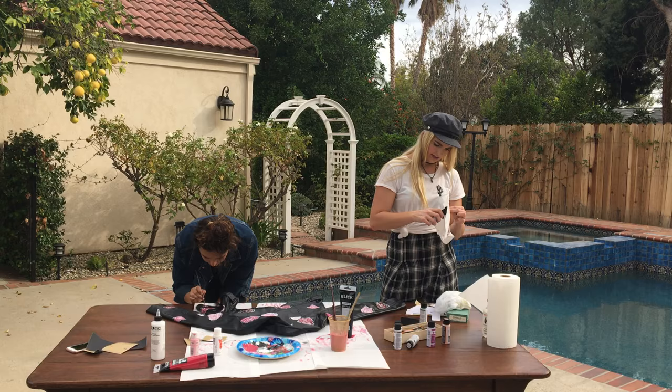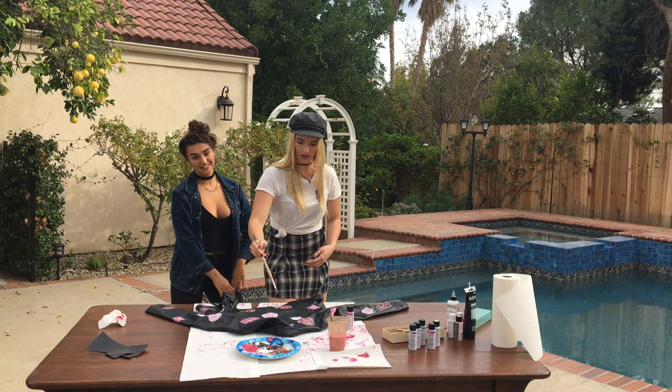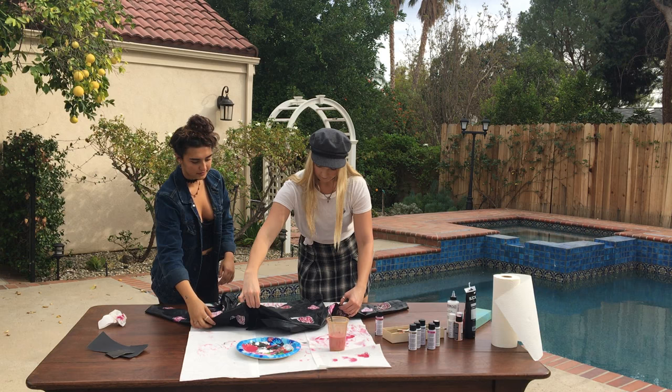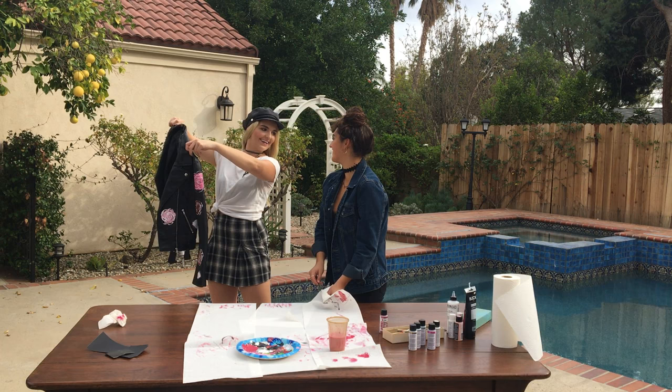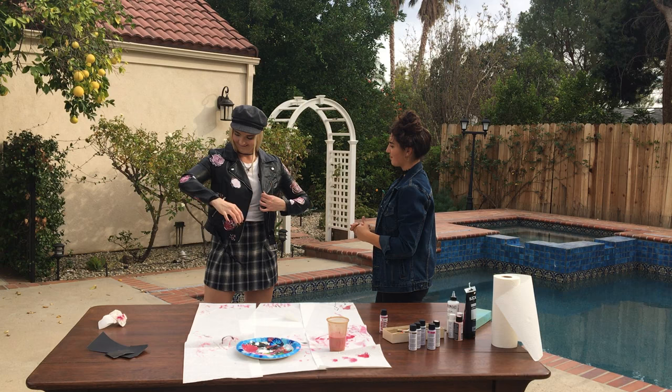I'm so hungry. You hungry? Yeah. I always listen to French music — I always listen to music. Okay, I like it. Let's flip it. Flip. I think it looks cool. Is this on your shirt? Yes! I like it. On my jacket!